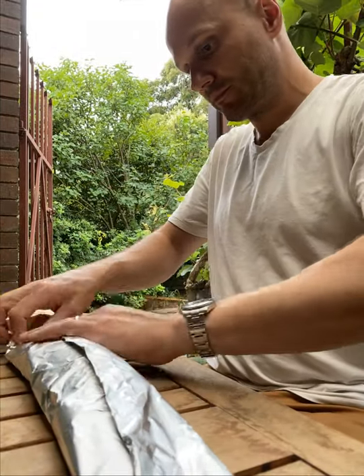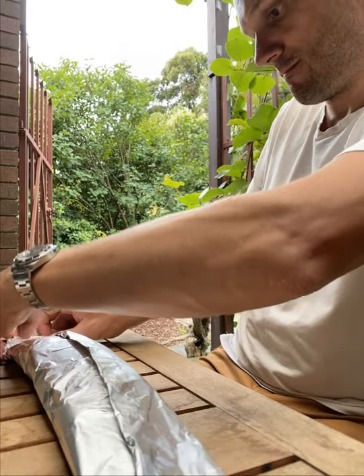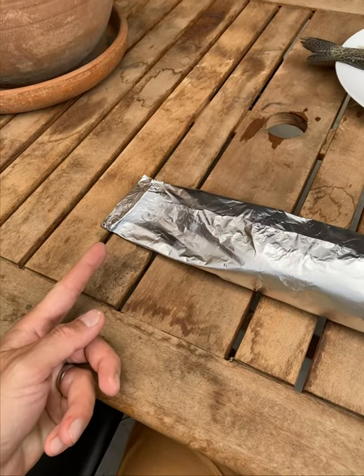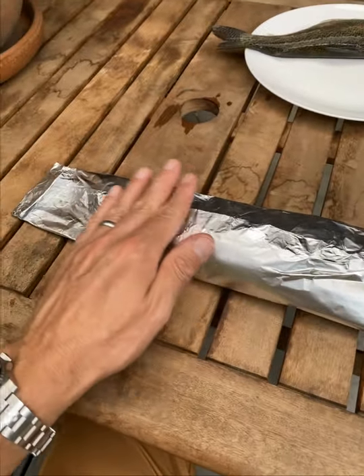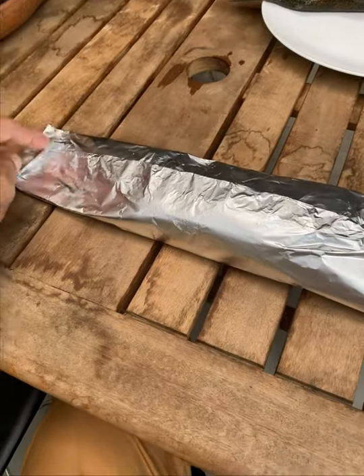Then you can just fold the ends up and fold it up like a candy — and you're done. Fold it up like a candy, down the middle, nice and flat, and sealed at each end like a candy. That's where it has to go on the barbecue.